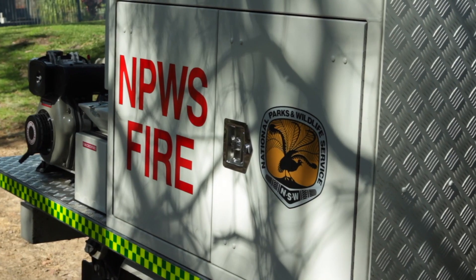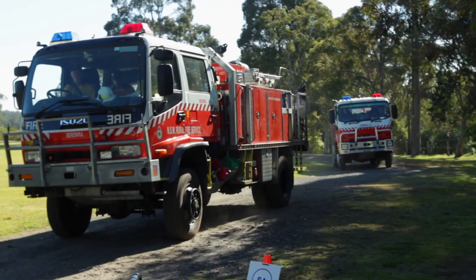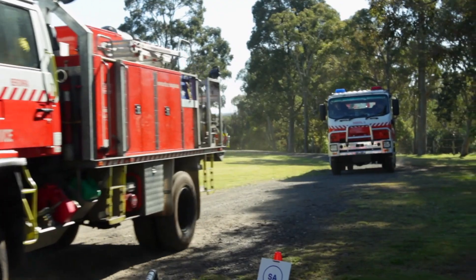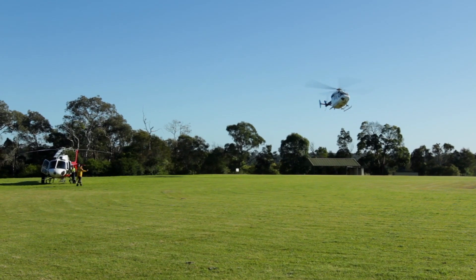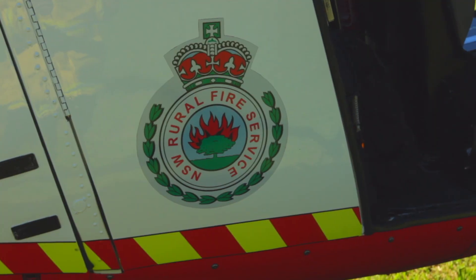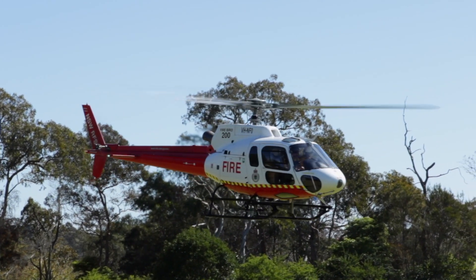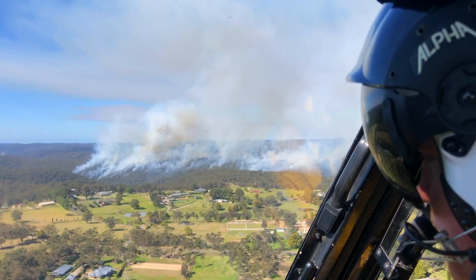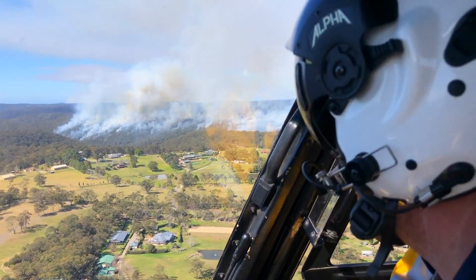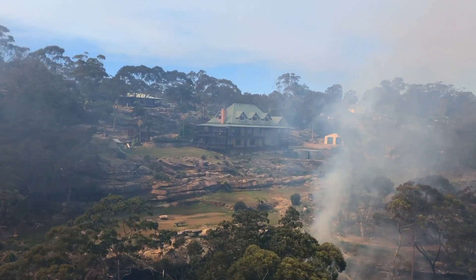One of the major considerations for hazard reduction burning is determining what type of resources are most appropriate for that particular burn. In this case we're going to be using aircraft and aerial incendiaries. Incendiaries are used for a variety of reasons, including making sure you've got the right intensity on the burn, allowing spot ignition, carrying the fire across ridge tops, and deepening burns where people on the ground or vehicles can't actually get access to.